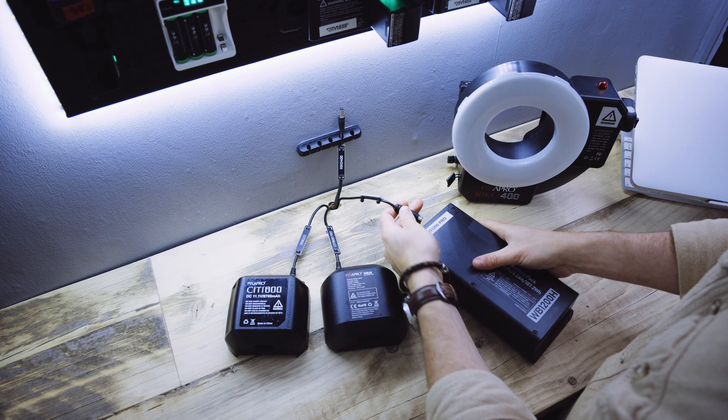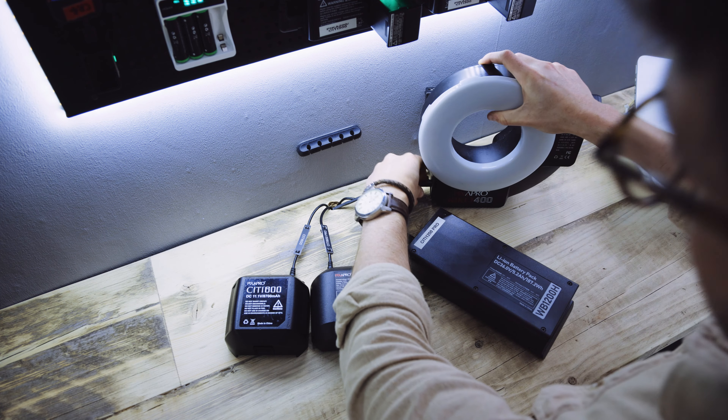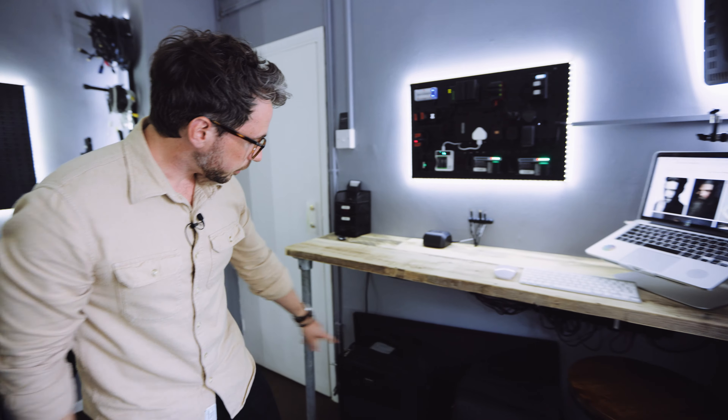Imagine coming home after a shoot, maybe a wedding — it's so easy now to just walk in and throw everything on charge: cameras, portable strobes, bigger strobes. I can also do all my backing up from here. I might even do YouTube videos from this desk since I've got the R5 with autofocus and can now shoot 4K with the 16mm lens. It was an afterthought to turn this into a workstation, but it's worked out really nicely.